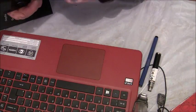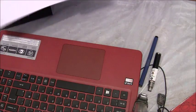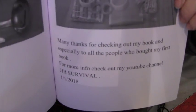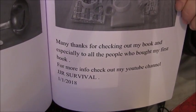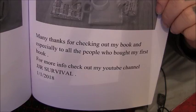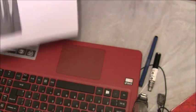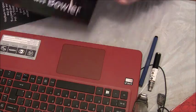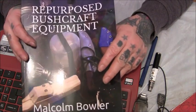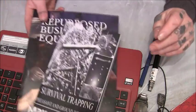One thing I have to show people in this one — if you can read that bottom line: 'Many thanks for checking out my book and especially to all the people who bought my first book.' So that's to everyone who bought the first book. I really can't say thank you enough to everyone for buying these and just checking them out and showing interest.